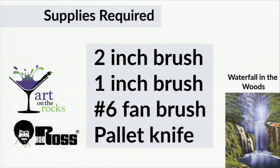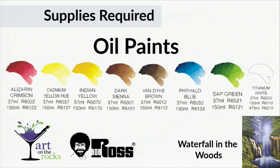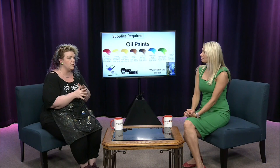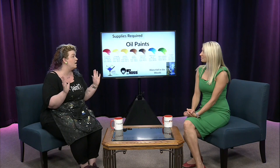The colors you'll need to paint Waterfall in the Woods are: alizarin crimson, cadmium yellow, Indian yellow, dark sienna, Van Dyke brown, phalo blue, sap green, and titanium white — all Bob Ross oil paints. I had never painted with oils before this course, so it was really awesome to paint with a new medium. These paints and supplies make it very simple — even a novice can come in and do a class.